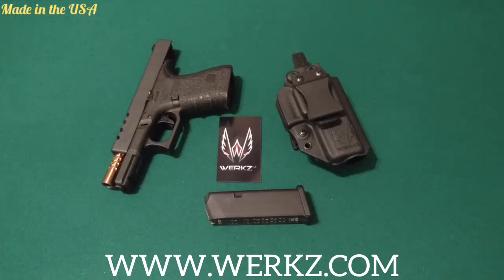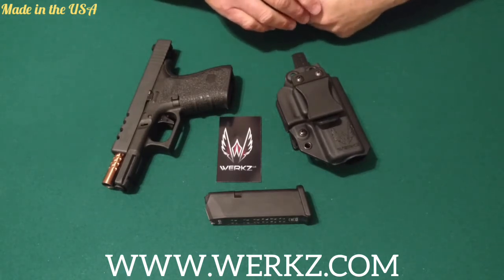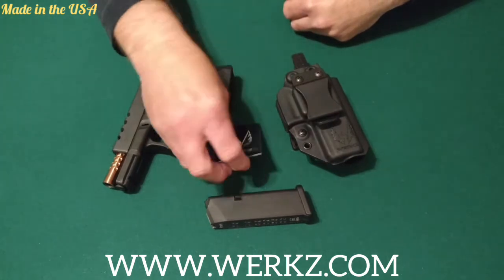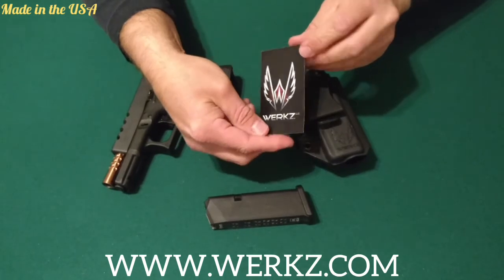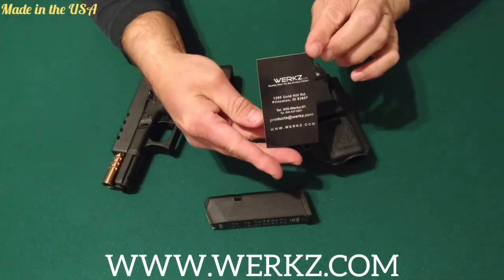Hi, how's it going? I'm back with you today with another holster for review. This is going to be a first impressions video. This is a holster made by WERKZ — W-E-R-K-Z. There's their card with their logo on it, and here's the reverse side with their information.